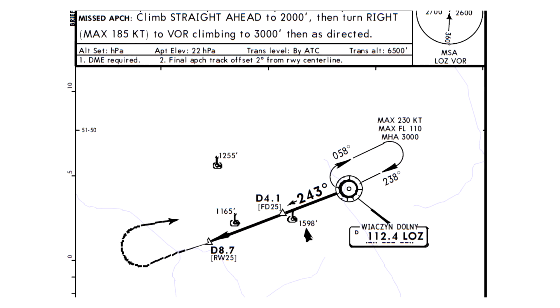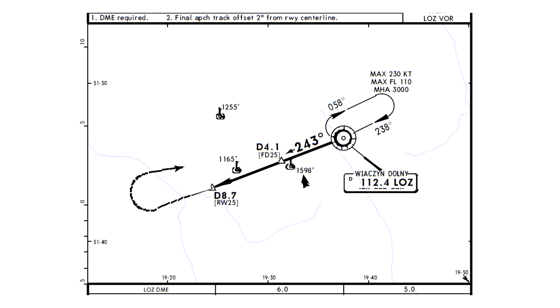Now let's move to the plan view section of the plate. Here we can see the top-down situation of the approach — very straightforward, making it ideal to start with. We see the Lima Oscar Zulu VOR with its own holding pattern, which can be flown at a maximum of flight level 110 and a minimum of 3000 feet. The maximum speed in the hold is 230 knots. The abbreviation MHA stands for minimum holding altitude. Our inbound track of the holding pattern is 238 degrees and our outbound radial will be 243 degrees, so when overhead the VOR we only need a 5 degree turn to the right to get onto our final approach course.